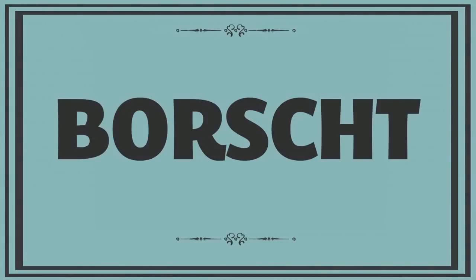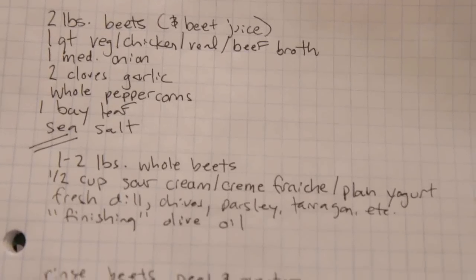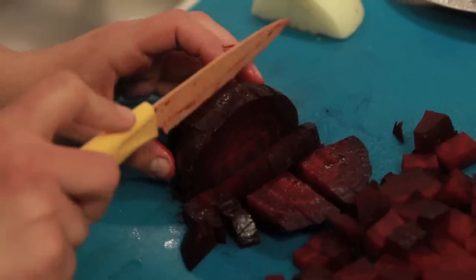This week on Working Class Foodies... Borscht is an Eastern European dish, and there are as many recipes for borscht as there are people who make it. The one constant ingredient in borscht is beets. A lot of borscht recipes are kind of kitchen sink recipes — they include everything from cabbage, to beans, to potatoes, or meat on the bone, or ground sausage. Basically anything, so long as there's beets, it's borscht.